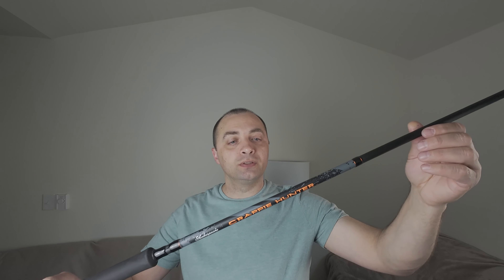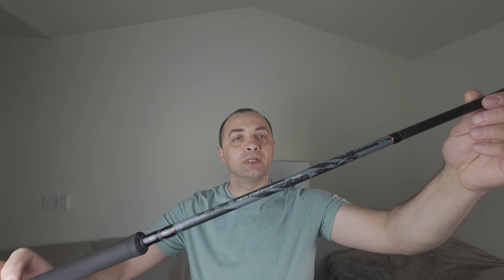First of all, I was looking for a long rod, longer than 10 feet. I found this one — the Shakespeare Crappie Hunter. This is a light action rod, it has two pieces, it is really flexible. I hope it works well, we'll see how it works. It costs 30 dollars without taxes, and I think this is the cheapest choice that I found.